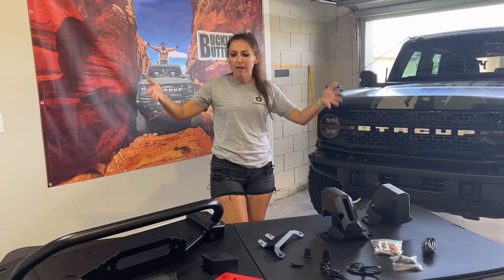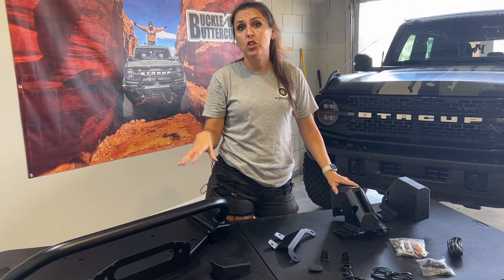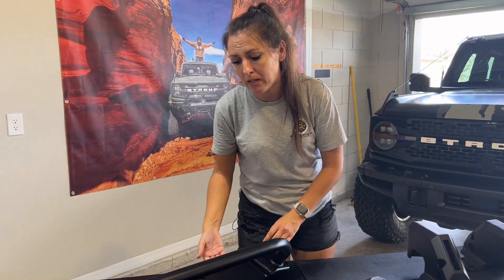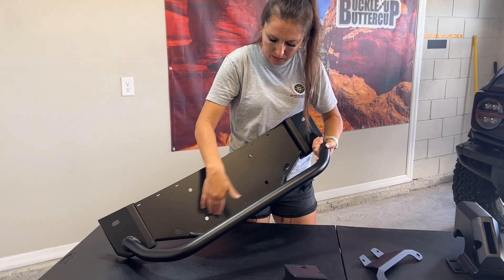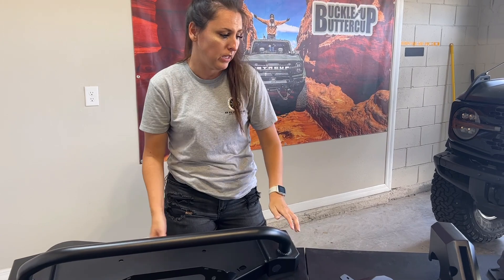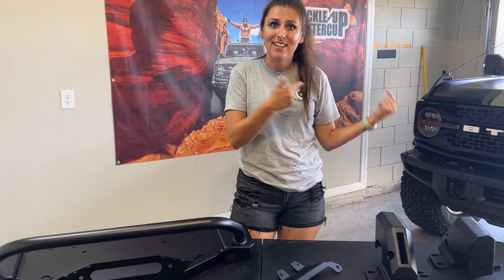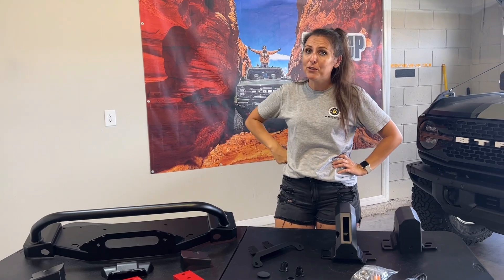Ask me how I know. Everything on the table is included in the winch mount kit. I'm going to install just the winch mount today, not the winch — that's going to be a separate video — but most winches are going to be compatible on this winch mount. As you can see, there are little holes here that are the basic mount holes for a typical winch. You know where you can get this? You guessed right — buckleupoffroad.com.